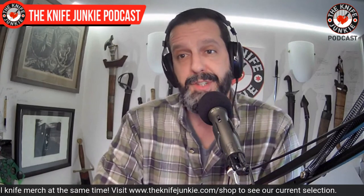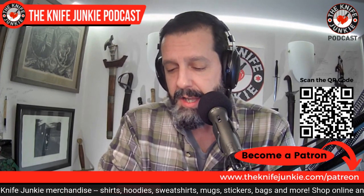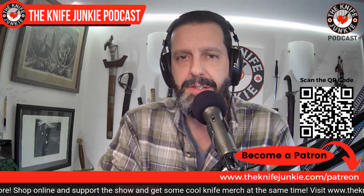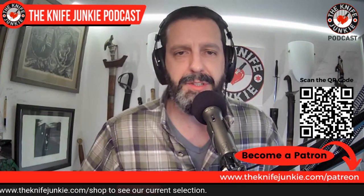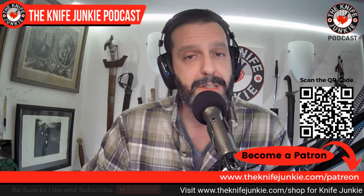Coming up on the Knife Junkie Podcast, we'll look at two new knives — a mini Beg Lighter, and then the state of the collection with Christmas knives and designs I've drawn and made. You can become a patron of this show on Patreon at three different levels: the Traditional Junkie at three dollars, the Tactical at five dollars, and the Gentleman Junkie at ten dollars. You all get interview extras and stickers, and Gentleman Junkies get entered to win a knife every month.